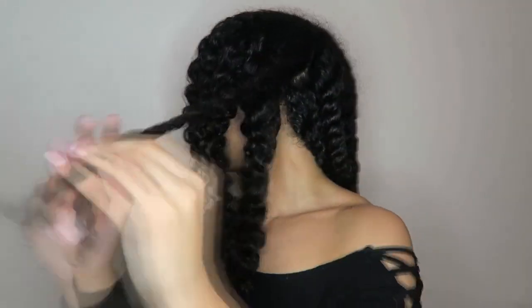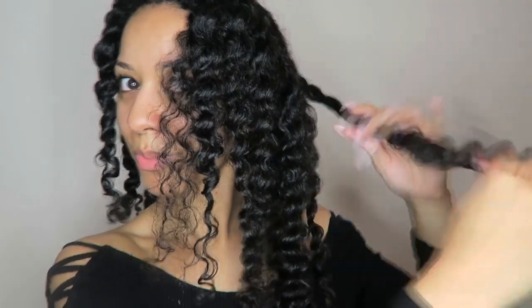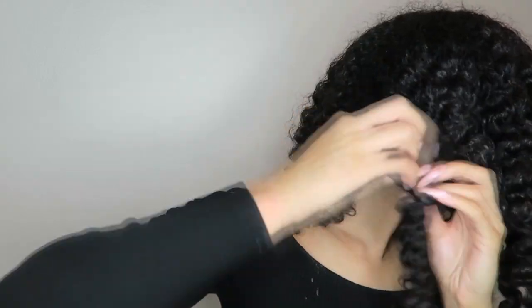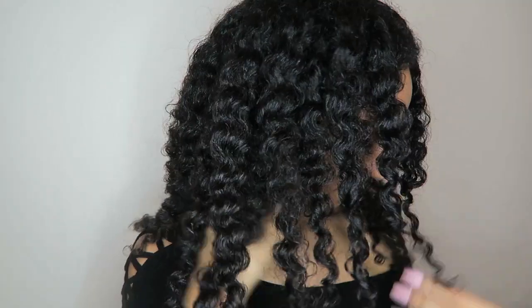I'm just going to untwist my hair and show you guys my results from using the Hot Head and deep conditioning. After this I would rinse out with cool water and then apply my usual leave-in conditioner or styler, but I really just wanted to show you the deep conditioning part of my routine. I'm loving my results — definitely check out Thermal Hair Care, links are below. See you in my next video, bye!